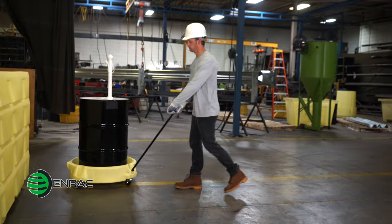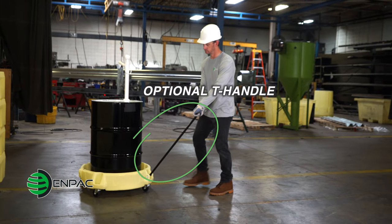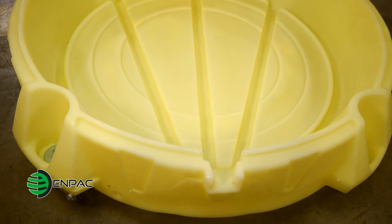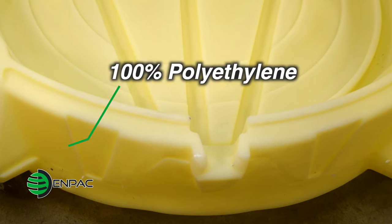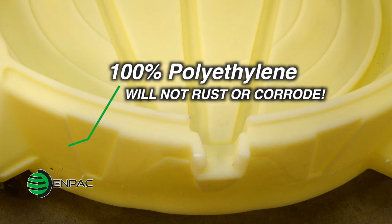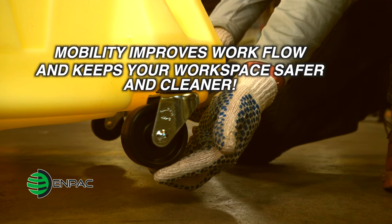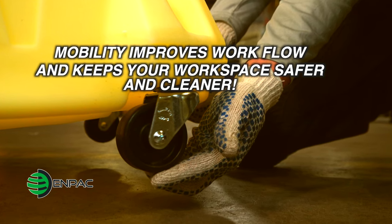An optional steel T-handle lets you move the Spill Scooter with ease. The Spill Scooter fits all drums up to 55 gallons and is manufactured with 100% polyethylene that will not rust or corrode. The NPAC Spill Scooter's mobility improves workflow while protecting your factory floor from harmful spills.